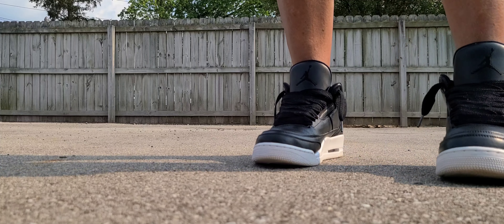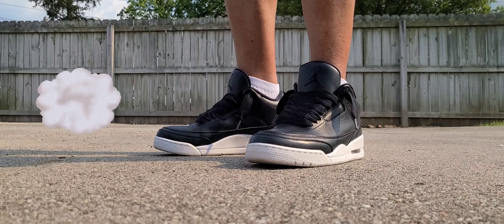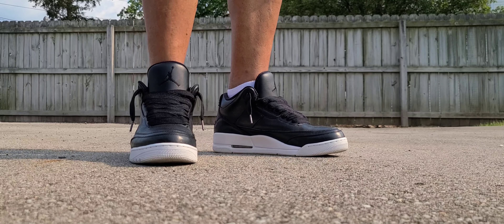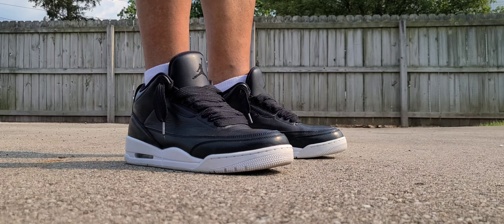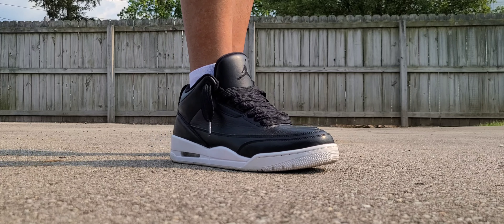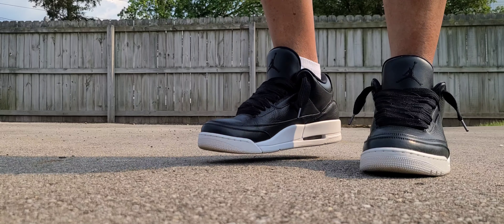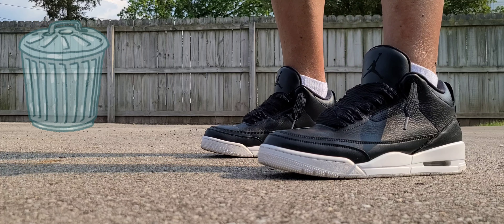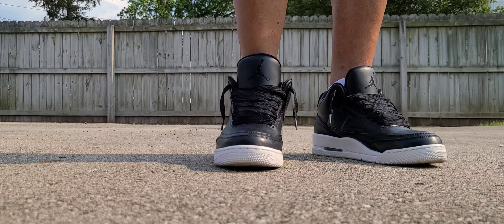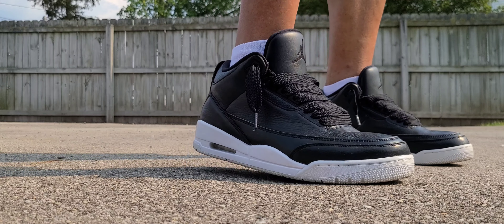The funny part is nobody wanted this shoe. Everybody hated it — said it was trash, ugly, worthless — even though the materials are supreme. Nobody liked the colorway and it sat everywhere. It was so bad that I found a pair in a Nike outlet in Ohio two years after the release, sitting there for about $150 — only $40 or $45 under retail. Ohio Nike outlets are tough; I never find anything I want there, especially not Air Jordans.